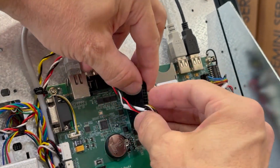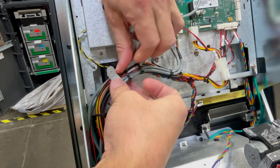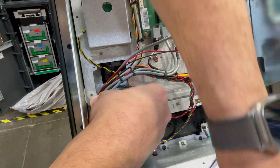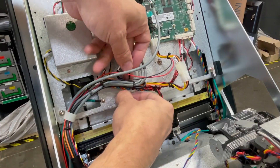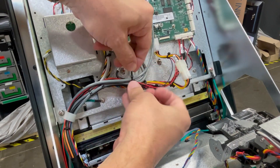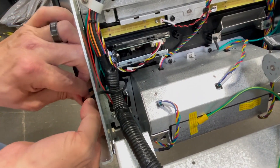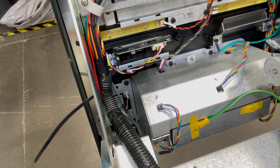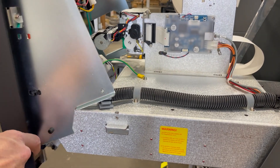With the wires installed in the connector, reinstall it back into the socket on the mainboard. Carefully bundle the wires and reattach the harness connector to the mainboard bracket. Use the small cable ties to hold the new wires to the original harness. Use one of the large cable ties to reattach the harness to the bezel support. Once that's done, reinstall the mainboard cover and return the bezel to its upright position.